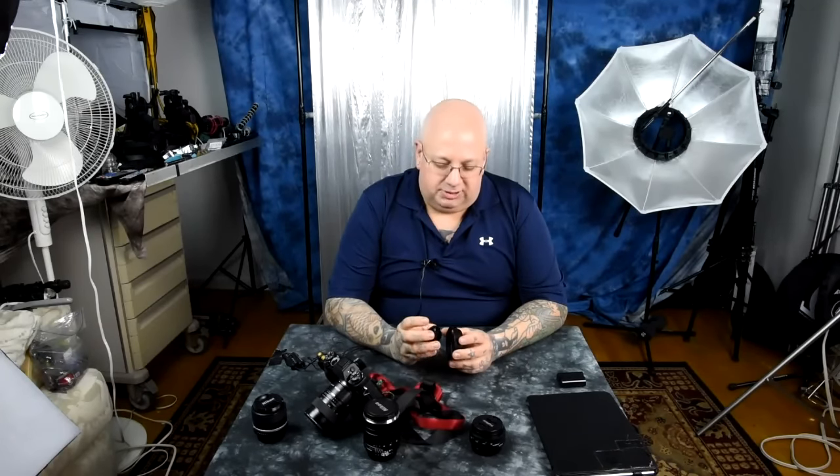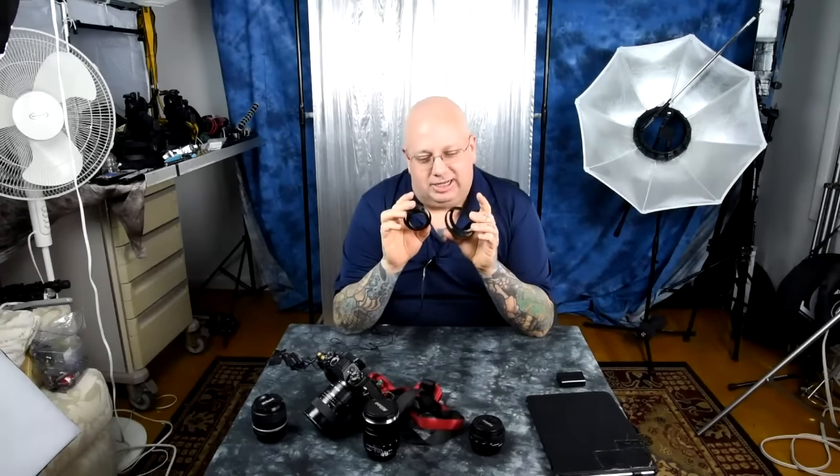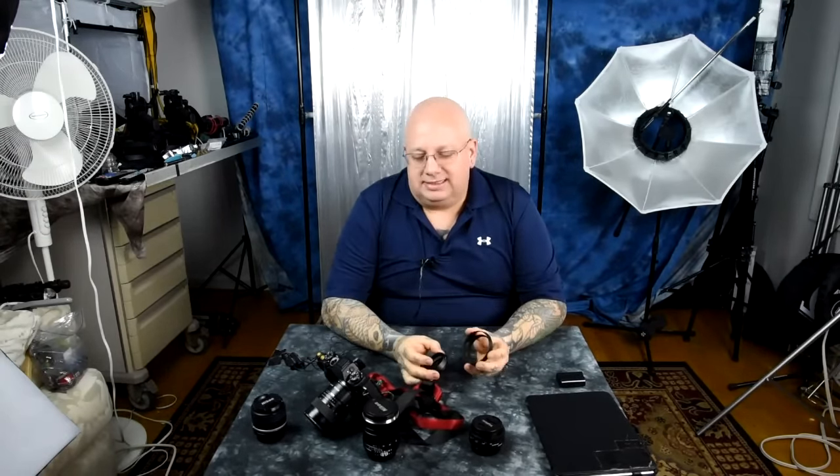I've got a lot of these. You can get these — they're made in China, they're all metal, they're awesome, they're not like plastic crap. Oh my god, it's awesome — like six bucks. They're especially great for your pancake lenses.